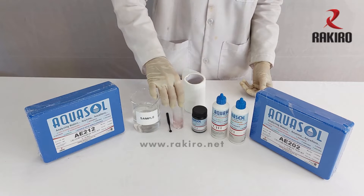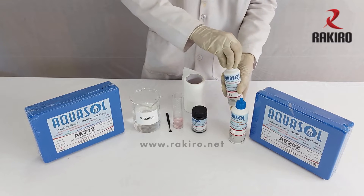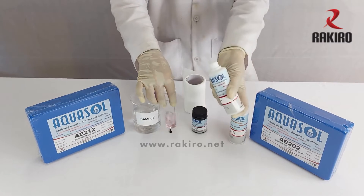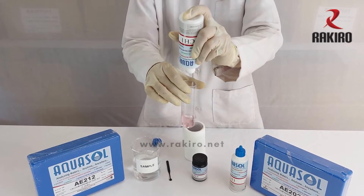Then add 10 drops of reagent CH1. Mix well.